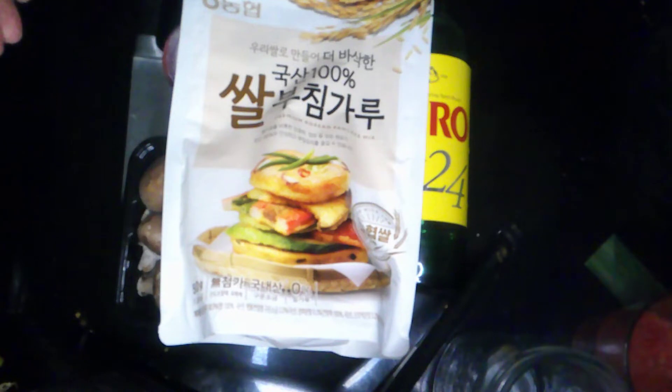I'm going to chop up these vegetables. We're going to start sautéing them, whisk up the batter, and get this thing rolling.